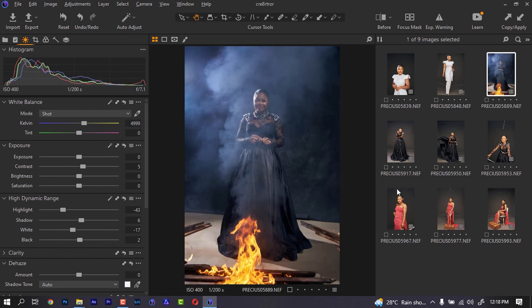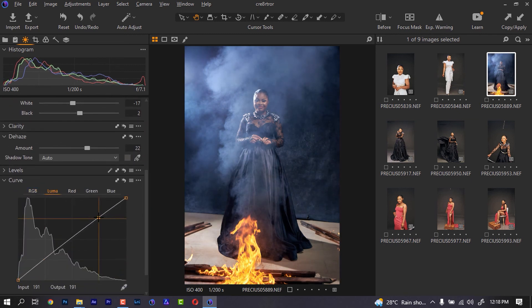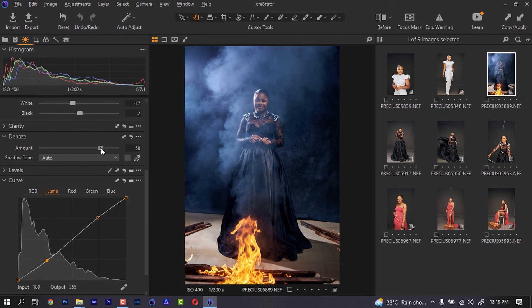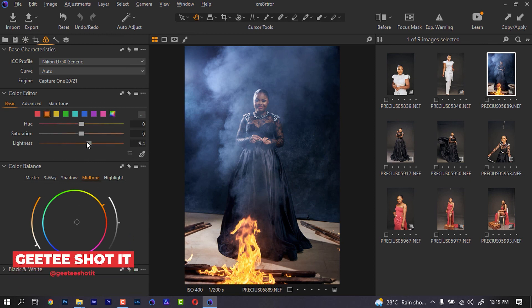For this particular image I was trying to create a fire effect while shooting it. The fire on this particular one became too much and was attacking the model, so I had to switch it off. This one was producing a lot of smoke that was almost covering her face. So for this I can do a little bit of dehaze, increase the brightness a little, then come to the Luma curve, increase it, and bring the shadows down — and I get to see more of the face.